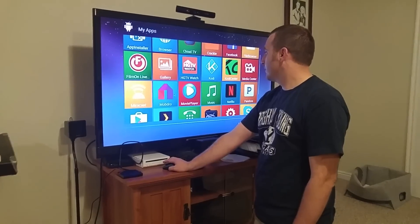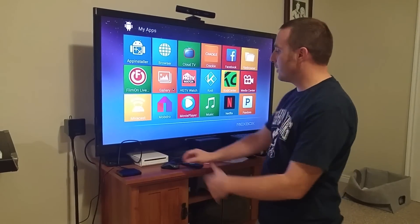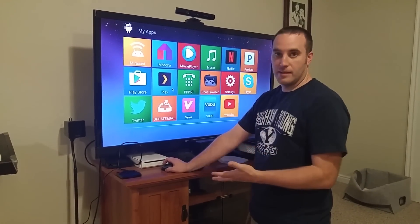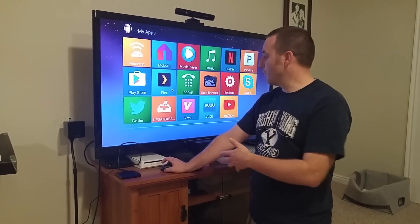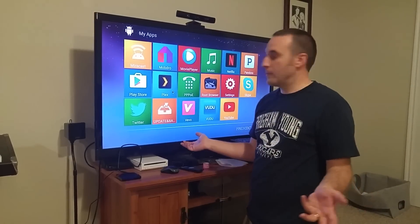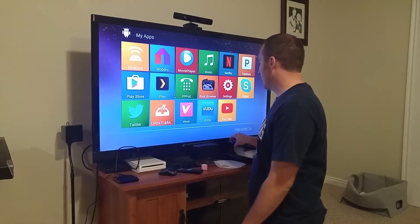These are all the pre-installed apps. You can go into your settings and delete them if you want to free up some space. If you don't want any of these apps like Vivo or Voodoo, if you don't use them, delete them and free up some space. Twitter, for example — you don't need it on there if you're not going to use it. They're just taking up space.